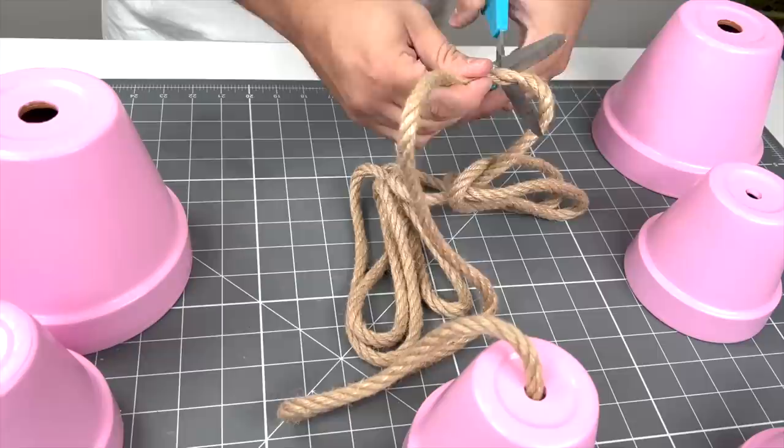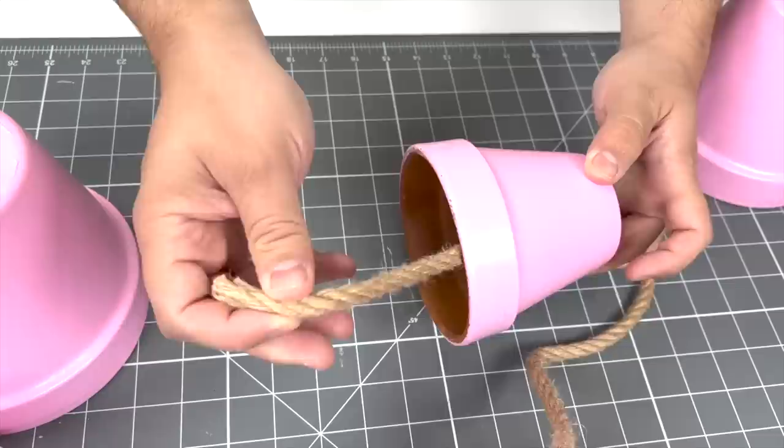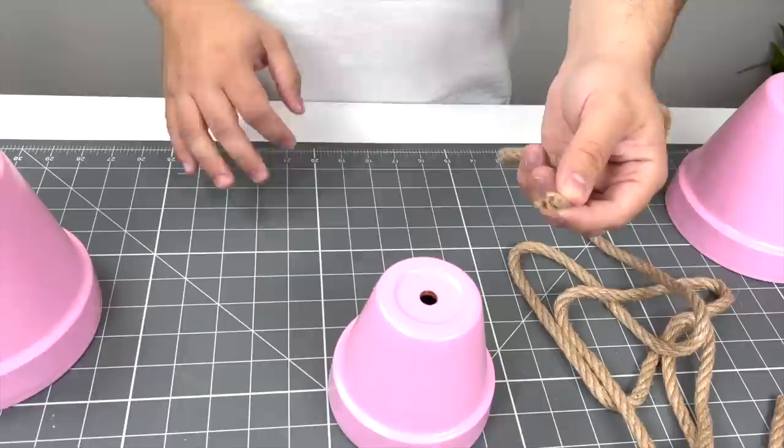Now we'll cut a length of rope, squeeze it tight, and feed it through the hole up top. Do the same process on the other side and create two knots to keep it in place — and now we have the arms. Do the same exact process for the legs. It doesn't really make a difference; it's just however long you want them to dangle down below.